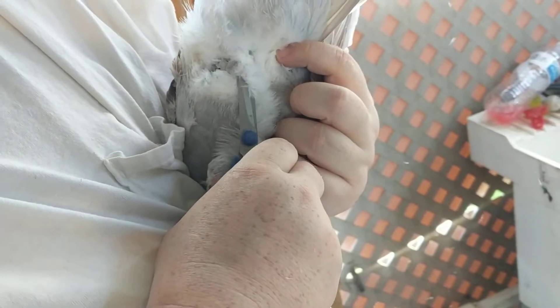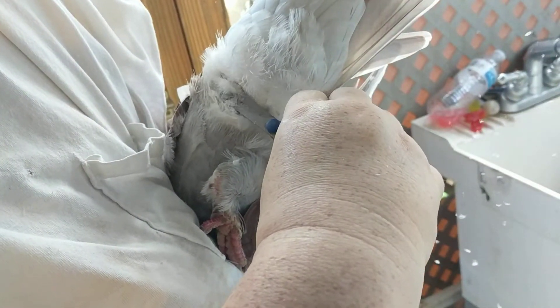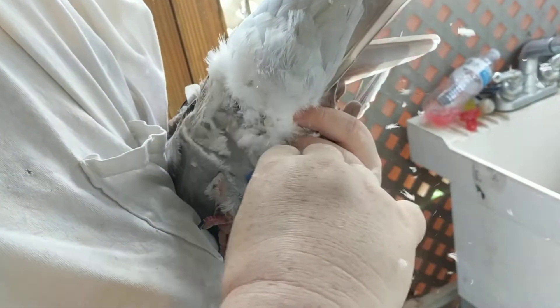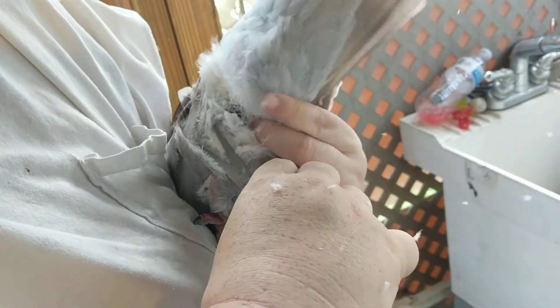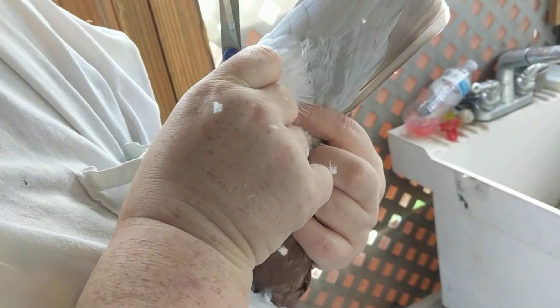He's going to fight me every step of the way today. God forbid I expose his little butt on camera. I inhaled a feather — bit.